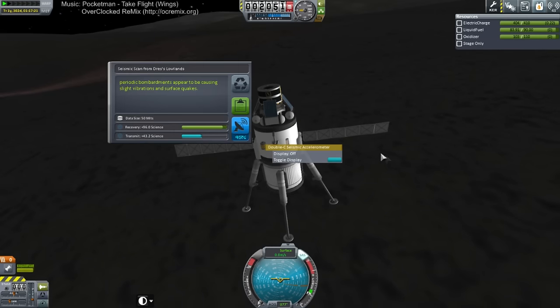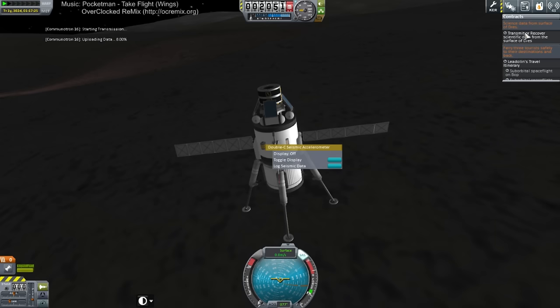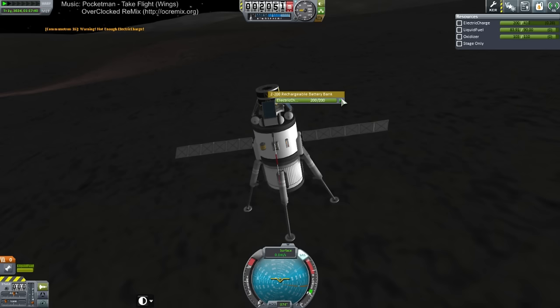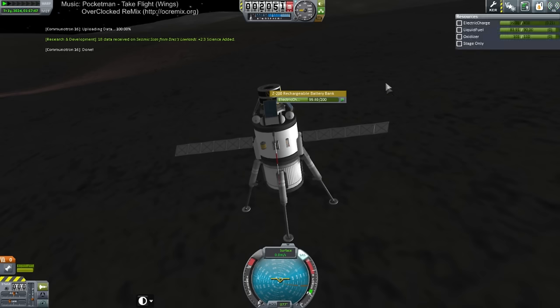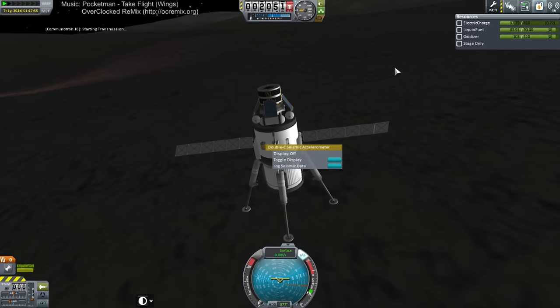Seismic data — transmit. With that we should satisfy the contracts. Please have enough electric charge. Had that one locked there — but anyway, we satisfied the contracts. Let me double check that all of it was actually transmitted. Oh, it wasn't — now it's gonna deplete. Darn it.